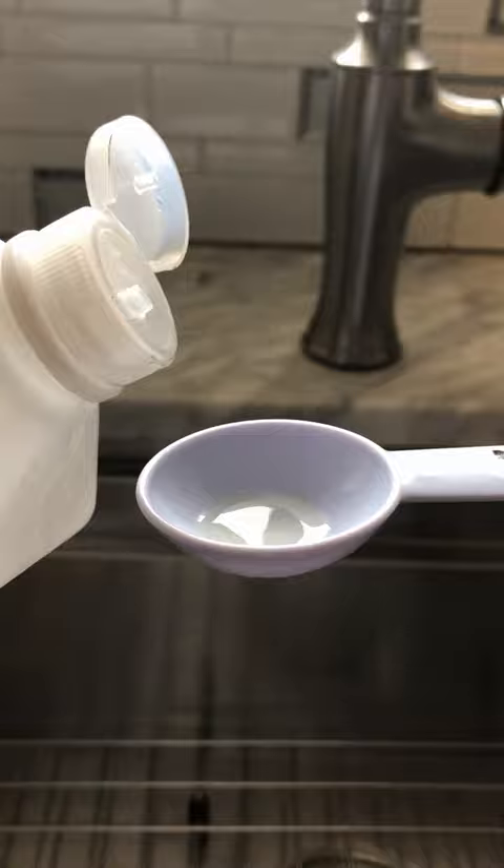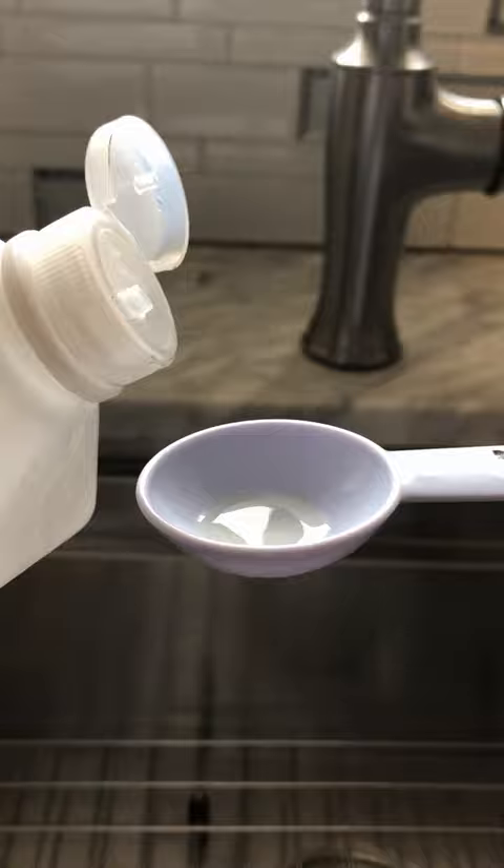Add four tablespoons of our isopropyl alcohol. As the delaminine in the tea tree strips the exoskeleton, the alcohol is now able to penetrate. Lastly, add one quarter teaspoon of peroxide. The peroxide is gonna help if you're having any mold or mildew issues.